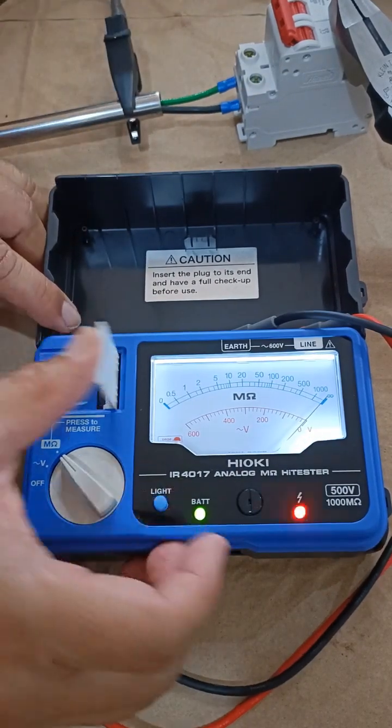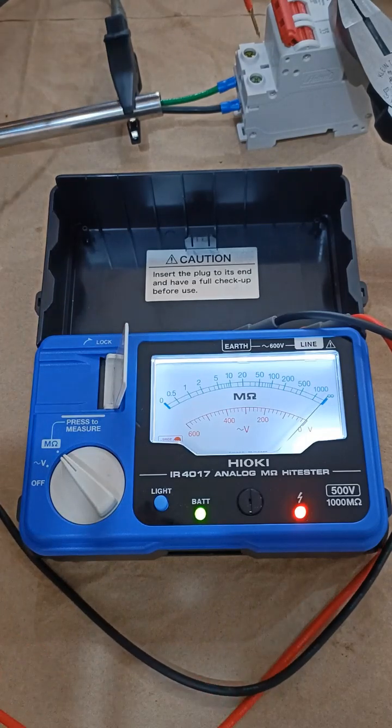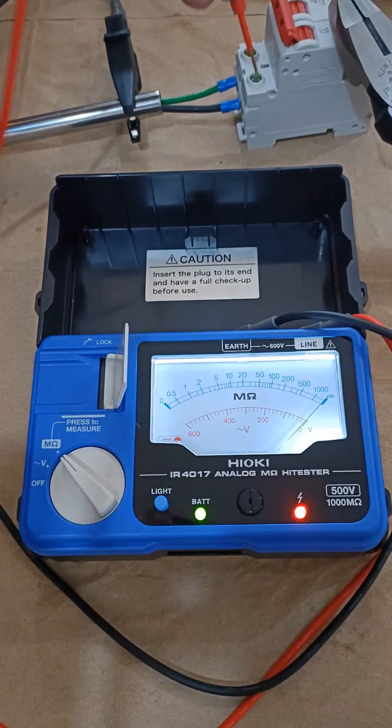You can clearly read the analog panel due to the luminous lighting. Thank you for watching.